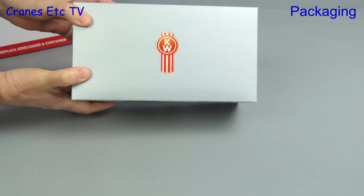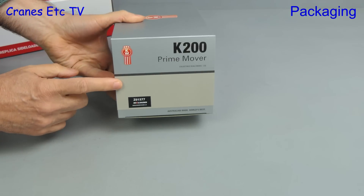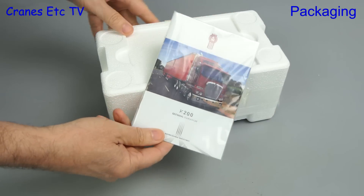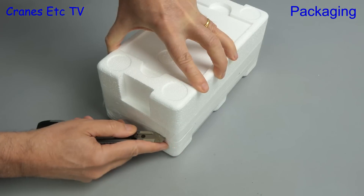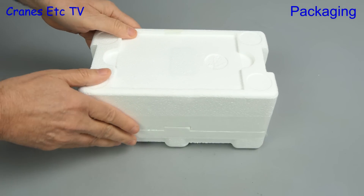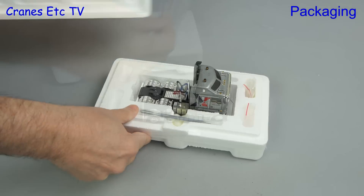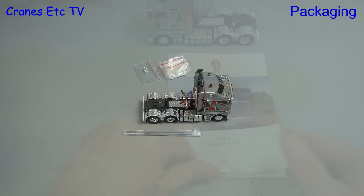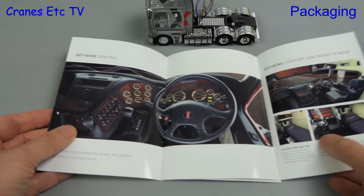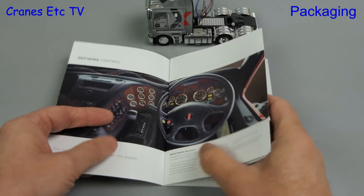The prime mover is a Kenworth K200 K2.3 version and its model number is Z01577. Again there's more paperwork to look at, and there's no time for the knife to get rusty because there's more tape to be cut. Separating the lid we get our first chance to see the K200 and the bits and pieces that it comes with. The brochure is another reprint of the real truck's brochure and it complements the model very well.